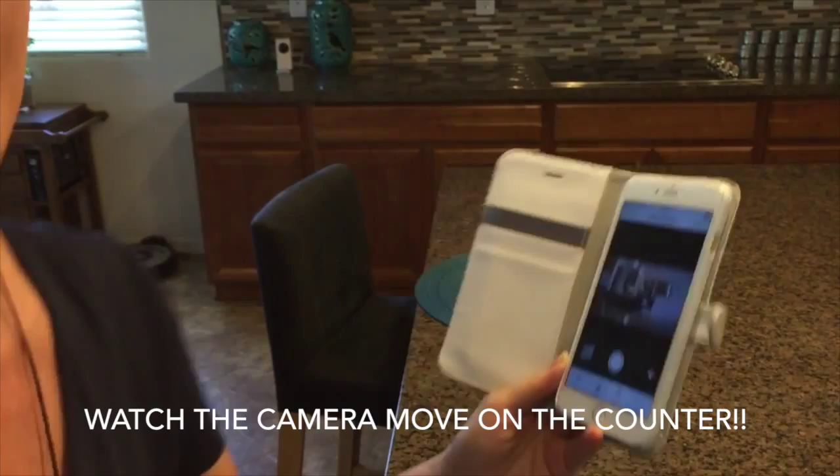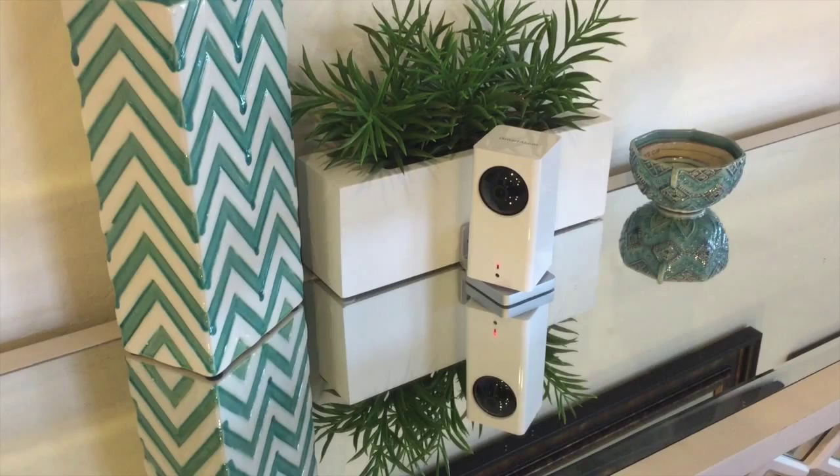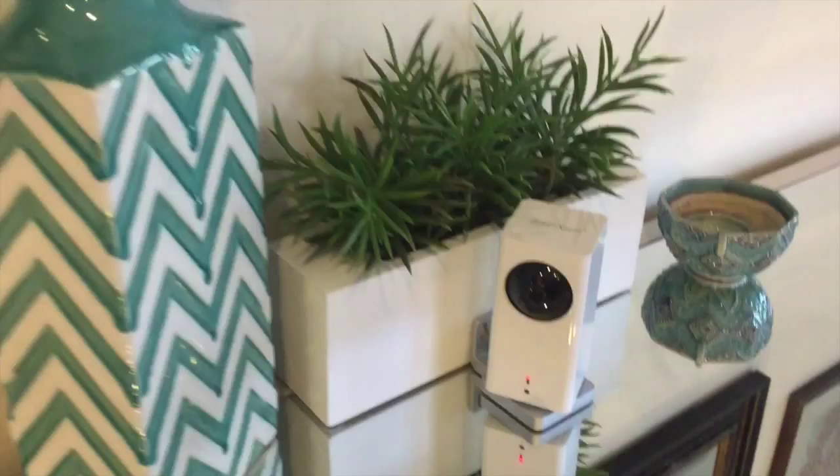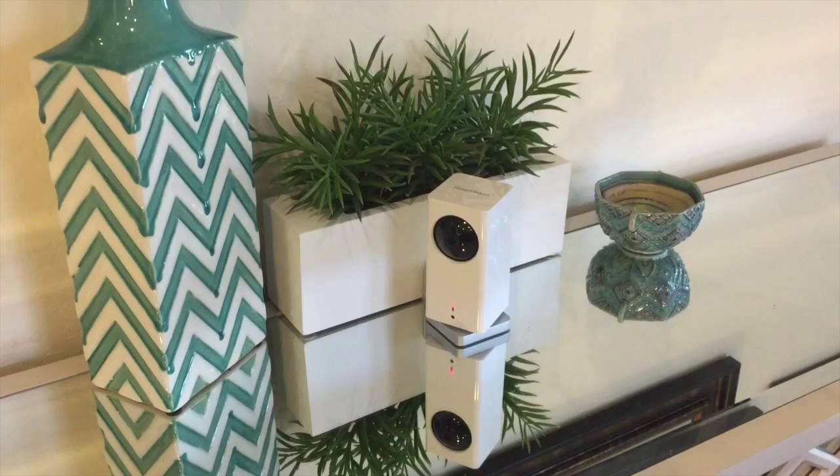Right now we've put the camera on a table because I want to see how it's going to work for us. This is the base right here — this is where you could affix it to a wall. But one of the issues is that you have to have access to a plug; it's got to be able to plug in or your camera isn't going to work. So this seemed like a good place to put it for now.